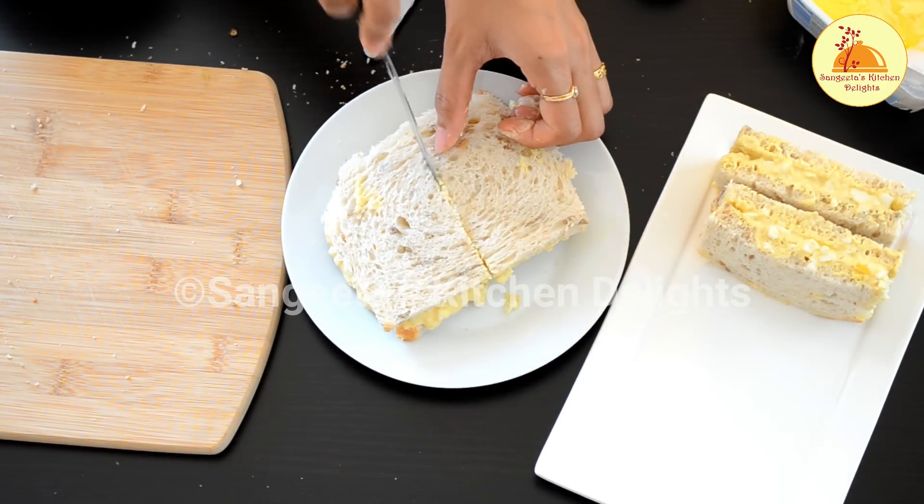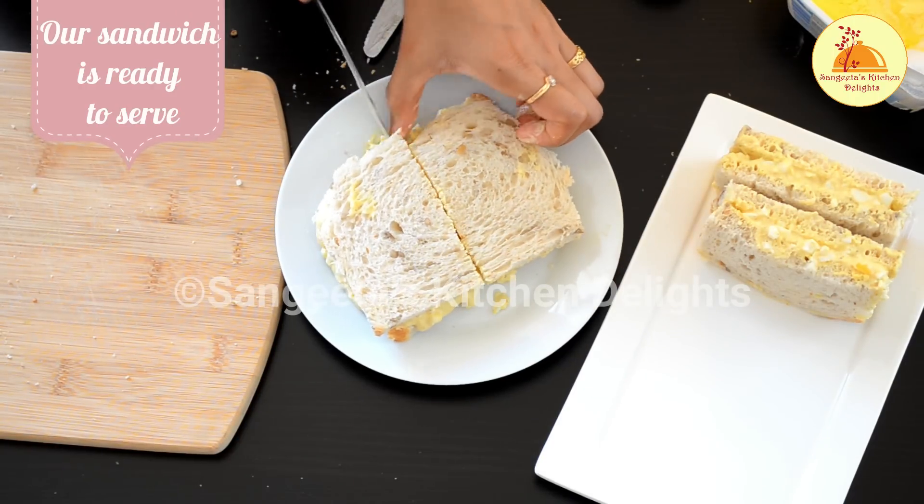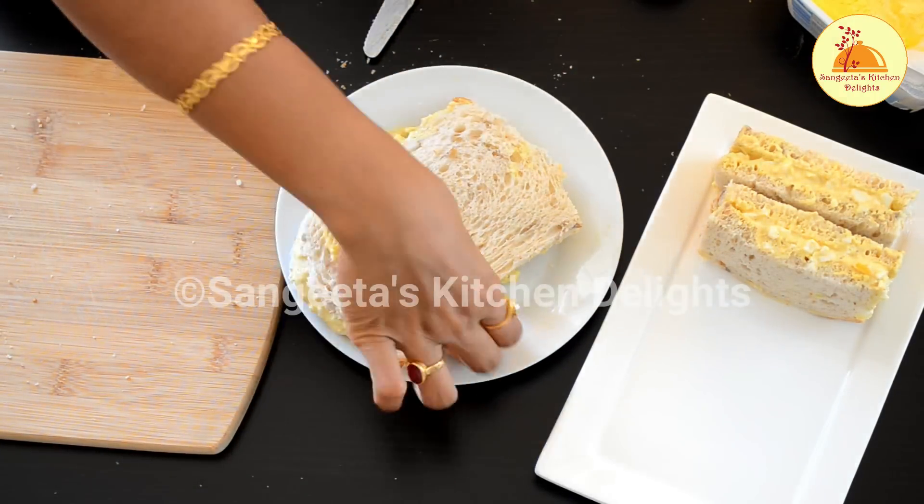All our sandwiches are ready to serve. You can enjoy them with a cup of hot coffee or tea, as per your choice.